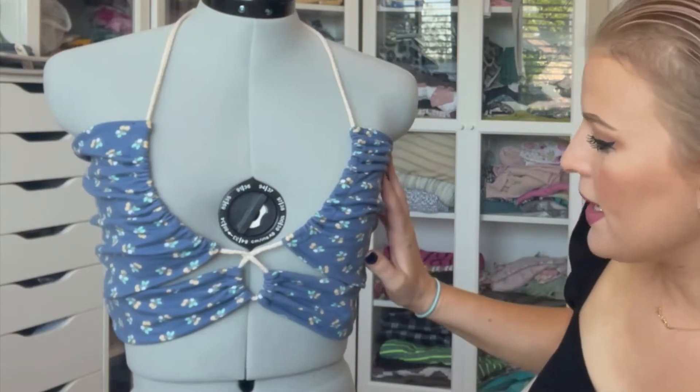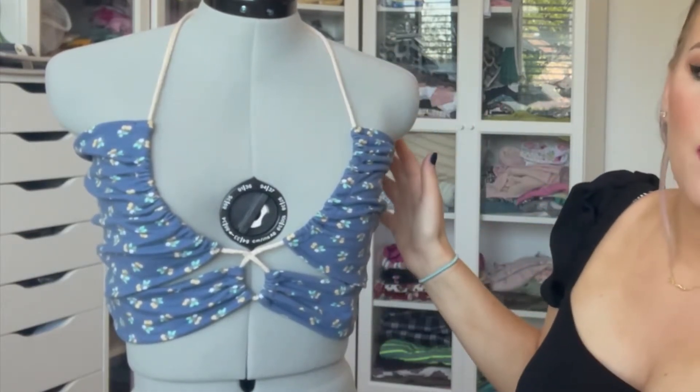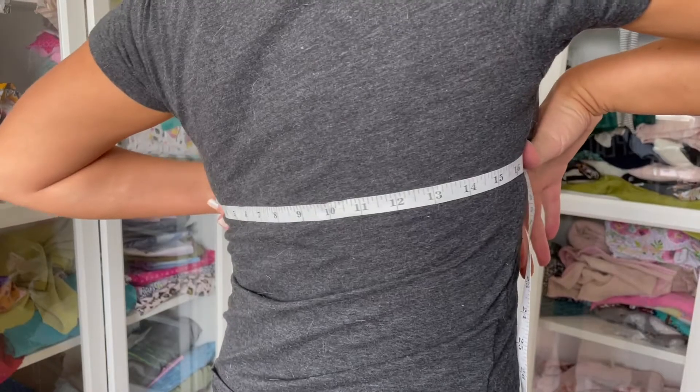This top was really easy to make — it's just four rectangles: the top two little ones, and then one on the back. It's really easy, let's just get in.